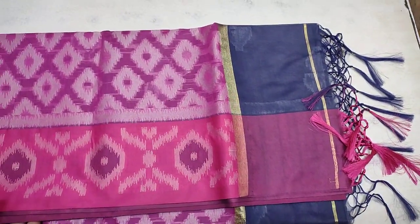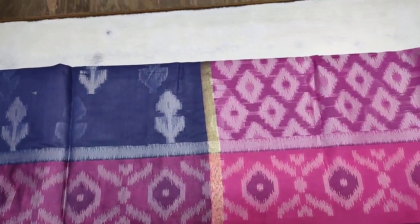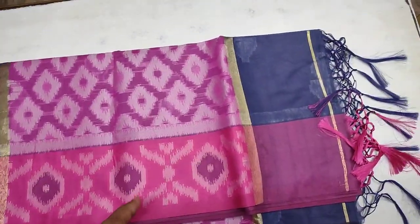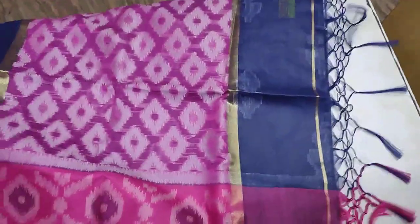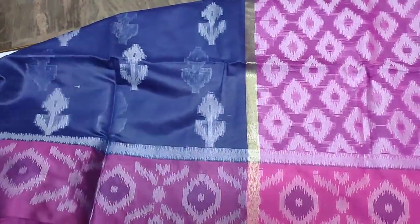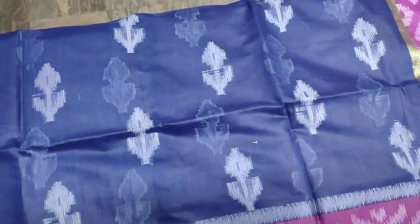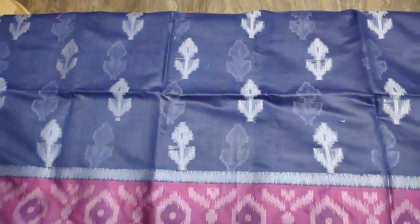I'm going to show you a purple color, I'm going to show you a little more. If you see a yellow color, I can show you a little more. I'm going to show you a red color. I'm going to show you a little more. This is a green one.